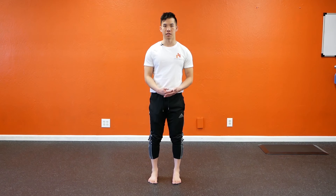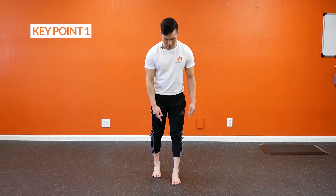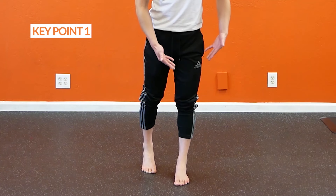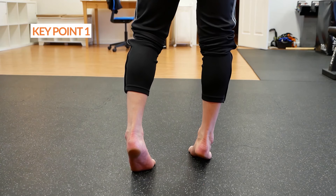So to perform this exercise, you've got three key points. Number one is as you lift yourself off the floor like so, you're trying to move your Achilles tendon out this way — it's like you're trying to roll your ankle out this way as you lift your foot.